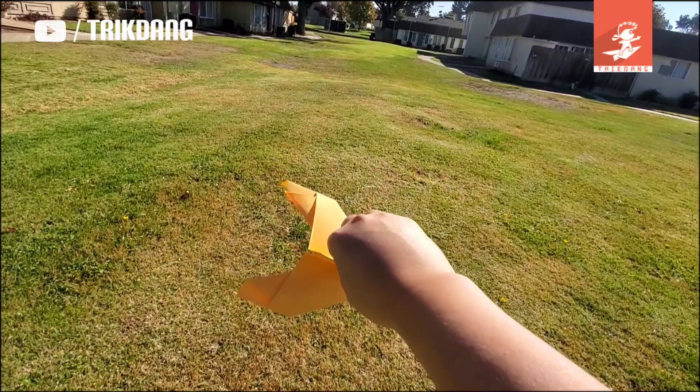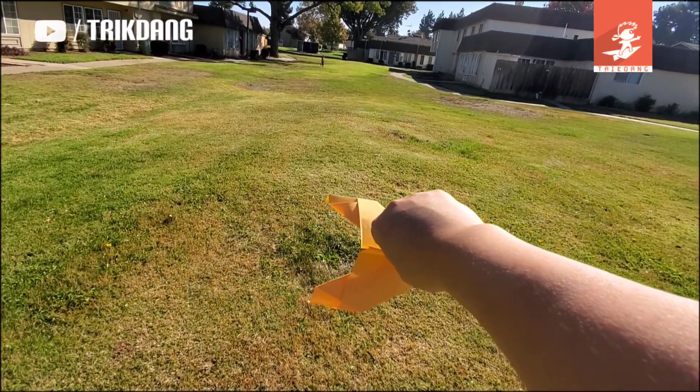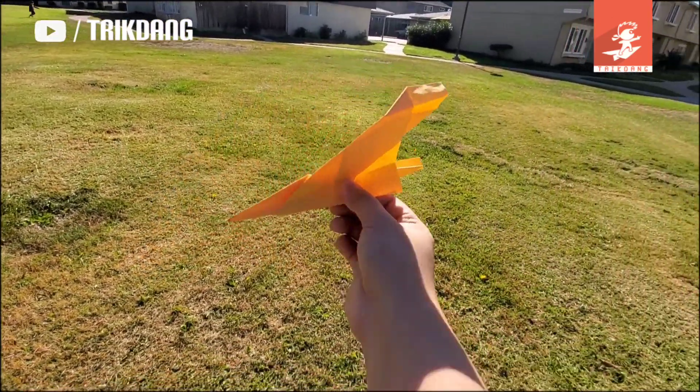Hello guys, welcome to 3Dang channel and today I'm going to do a test flight of a new paper airplane.